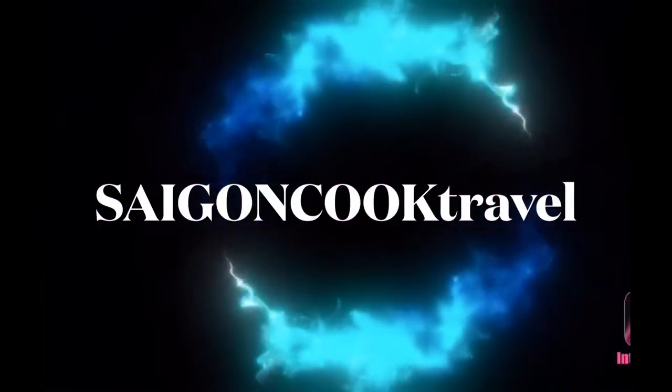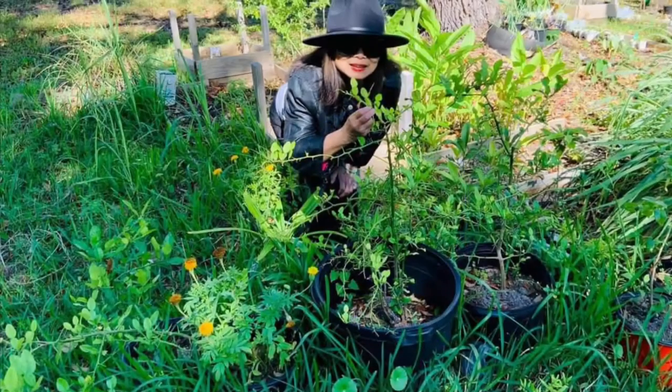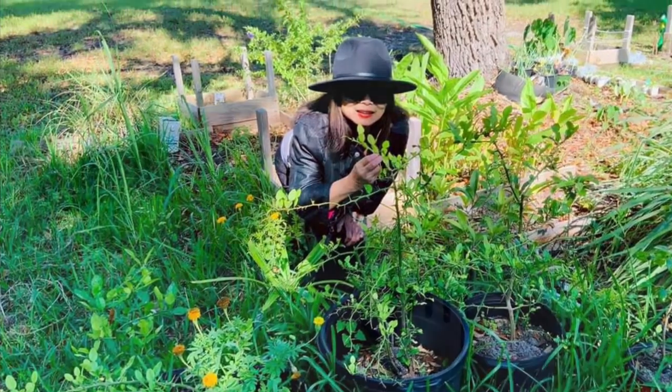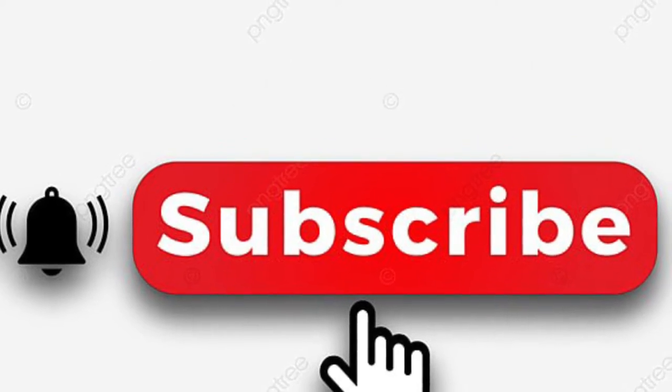Welcome to Saigon Cook Travel. I am Saigon Cook. If you're new to my channel, please like, share my videos and subscribe. It means a lot to me. Thank you.